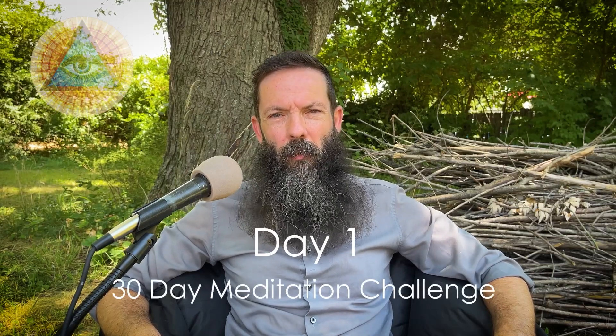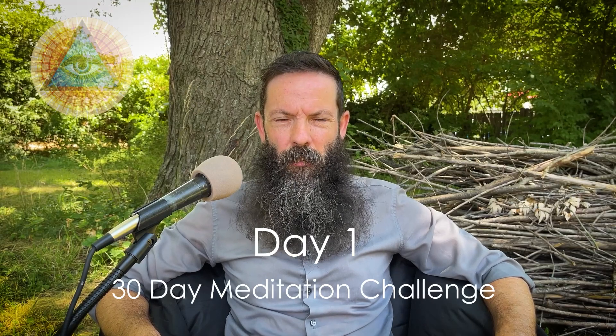Om. Namaste everyone. Welcome to day one of the 30-day meditation challenge. The point of this challenge is to let go of everything that is no longer serving you any purpose, so that you can see and feel more clearly and wake up to who and what you really are. I'm excited to have you here joining this challenge with me.